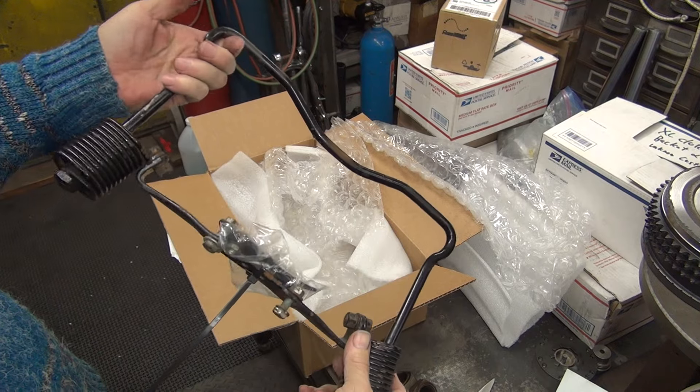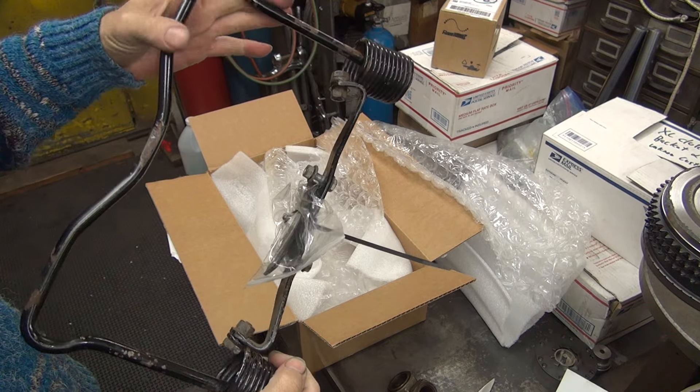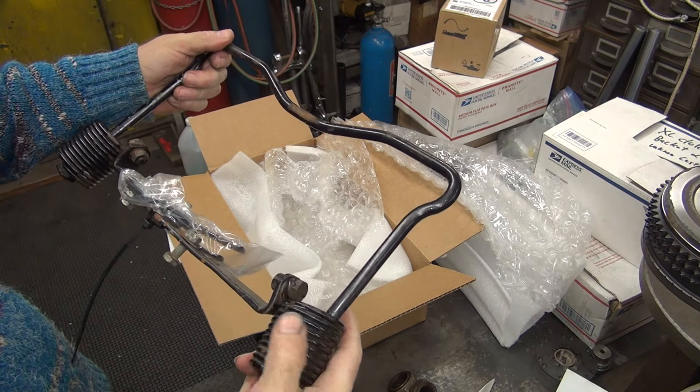No heavy rust — no rust at all really. Looks like it's still got original paint on it; that real glossy black paint, definitely enamel.